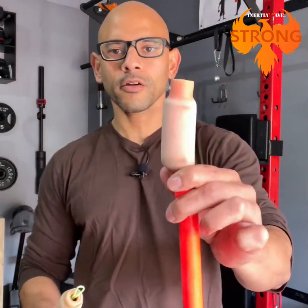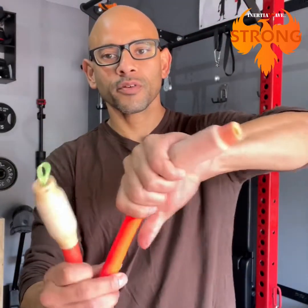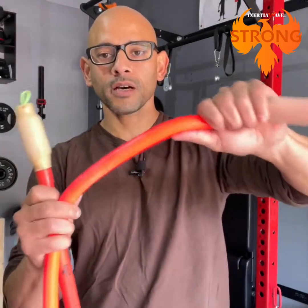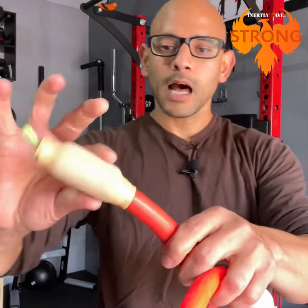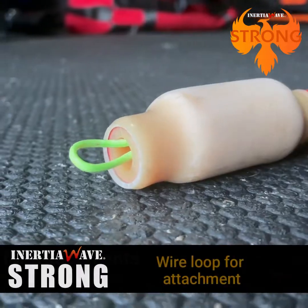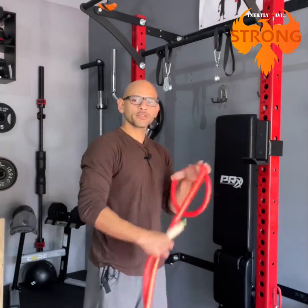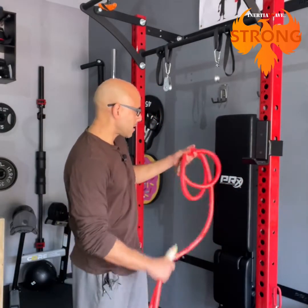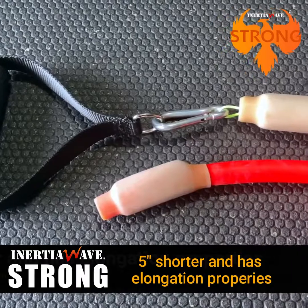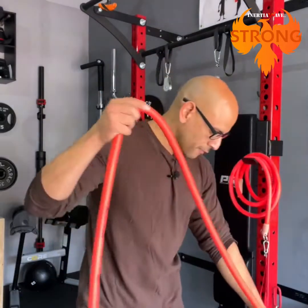This is the Inertial Wave Solo. At the end of the tube there's a raised area to prevent your hand from slipping off while doing the metabolic conditioning or oscillating patterns. The Inertial Wave Strong has the same stopper, but also a metal loop at the end for inserting a carabiner to attach handles and padded belts for resistance training. The Strong is also about five inches shorter and has added elastic properties for that resistance training effect.